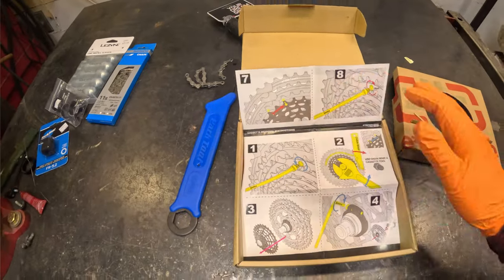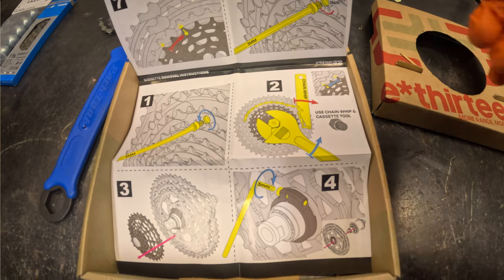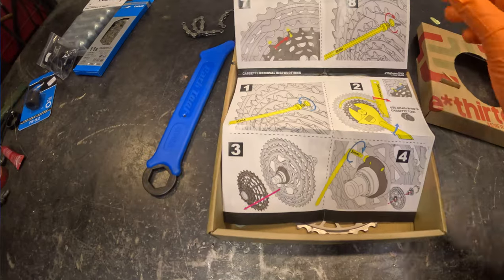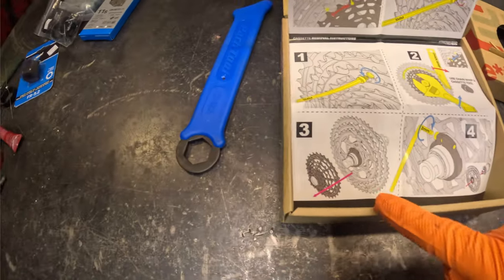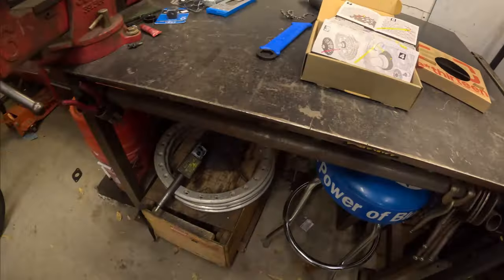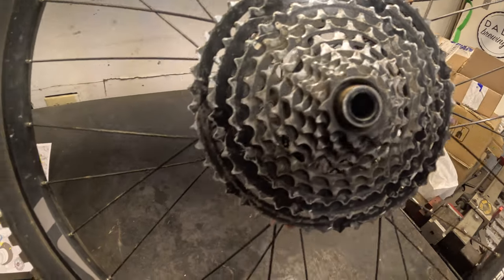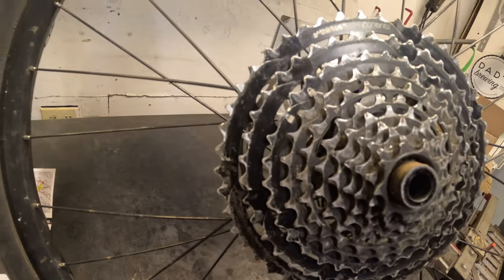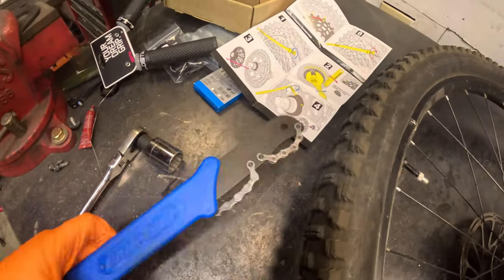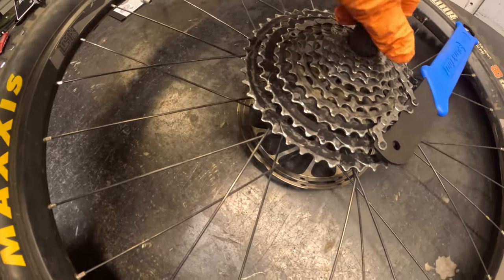Let's start with the cassette removal instructions — this is the first time I've ever had to do a new cassette since I haven't ridden bikes in a while. Looks pretty easy: use a chain whip and a little tool to pop it off. The first thing I notice is I don't see any allen key or socket cap screw. This is a 2018 bike so I'm just going to assume it doesn't have one. Per the instructions, we have our chain whip — looks pretty straightforward.